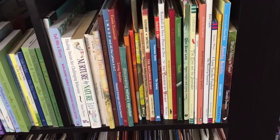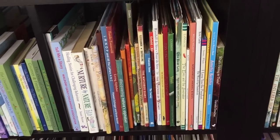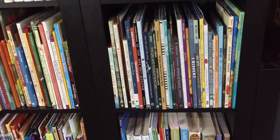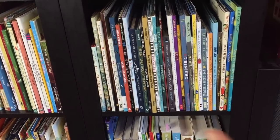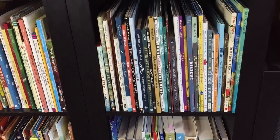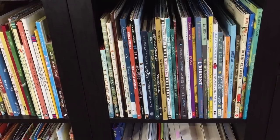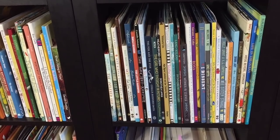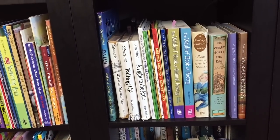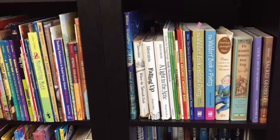Over here we have a number of picture books on the right side and a couple of miscellaneous books on the left. Then in this cubby we have almost all picture books with the theme of female role models — many of these are female role model picture books. Moving down we have a lot of our poetry books as well as our fairy tale books, and a couple of other books that just kind of fit this space.